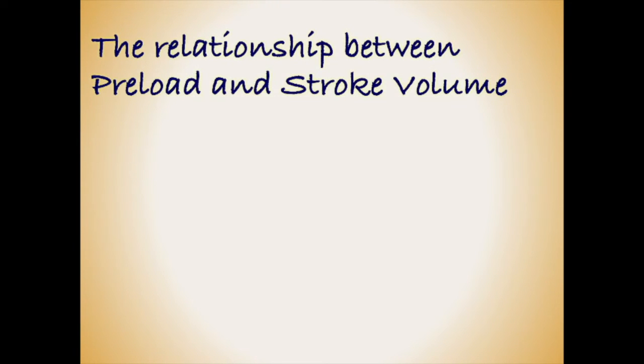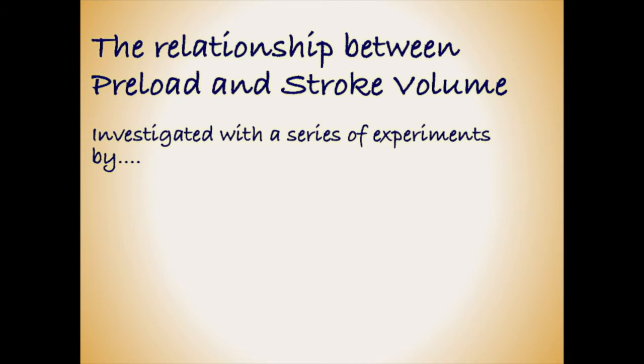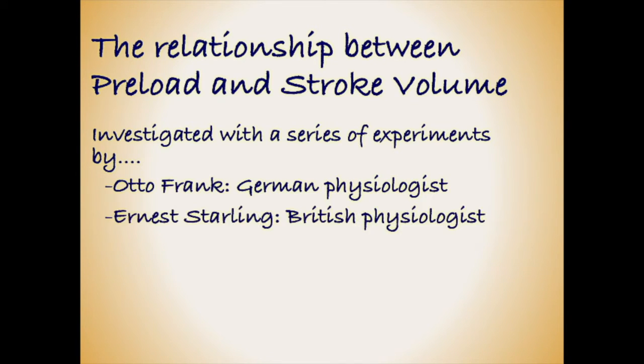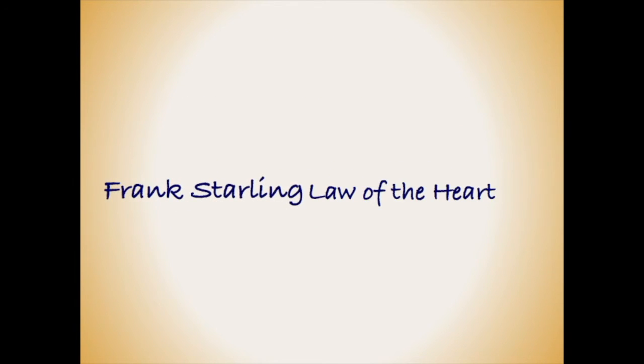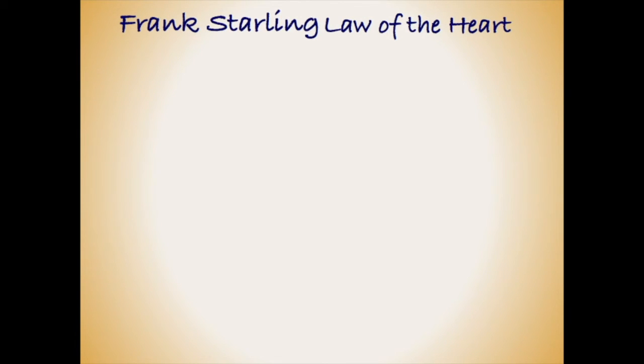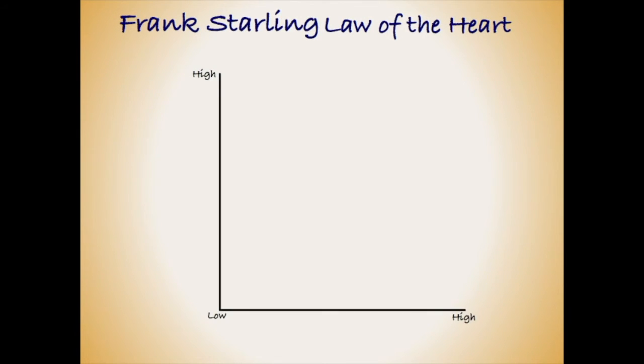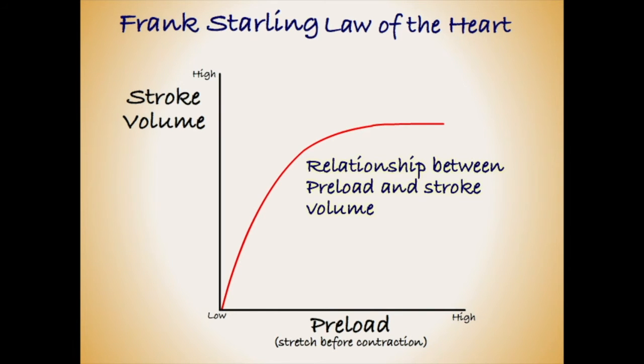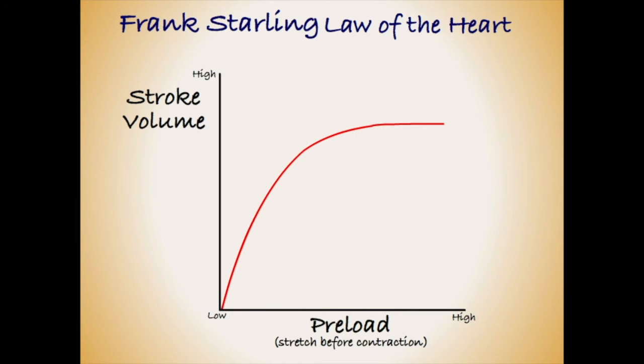The relationship between preload and stroke volume was first studied in detail by the German physiologist Otto Frank and the British physiologist Ernest Starling. It has since come to be known as the Frank-Starling law of the heart. We can describe a simple version of the Frank-Starling law on a graph, where the horizontal axis shows preload and the vertical axis shows stroke volume. The curve of the graph describes what effect preload will have on stroke volume.